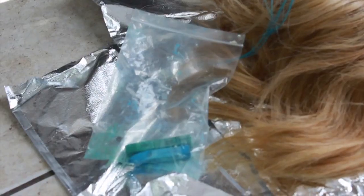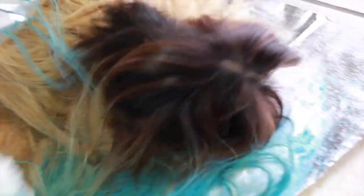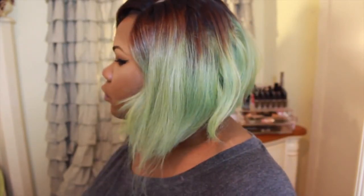So what you need is your wig, spray bottle of water, and your pastel chalk. First, I'm saturating the hair — I want to make sure it's wet. Then I'm just going to glide the chalkboard chalk onto the hair. After rinsing out and blow drying the color, that's what it looks like.